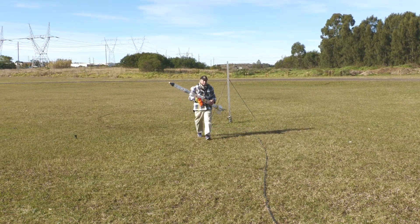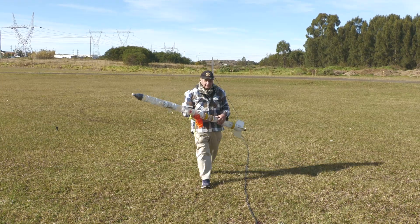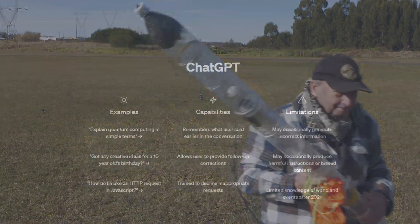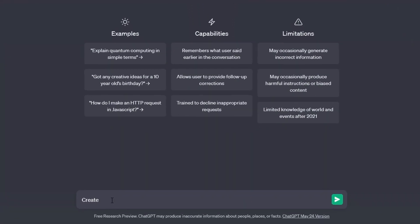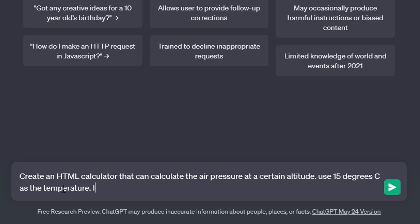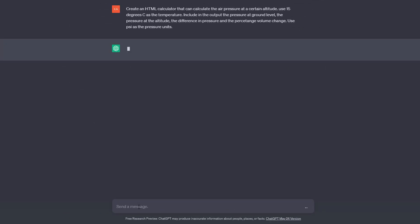So what should we have expected? We could go on Google and try to find a pressure versus altitude calculator, do a bunch of conversions, find the pressure difference and volume change — but we'll skip all of that and let AI make a specific calculator for us. We want to calculate the air pressure at a certain altitude. It was 15 degrees on the day. We want to know the pressure at ground level, at altitude, the difference between them, and also by how much the volume changes. We then let ChatGPT do its thing.